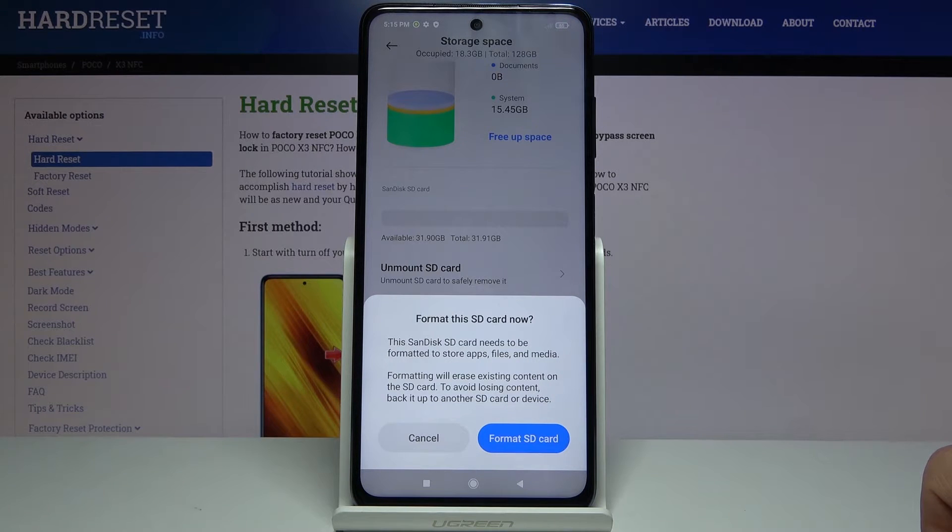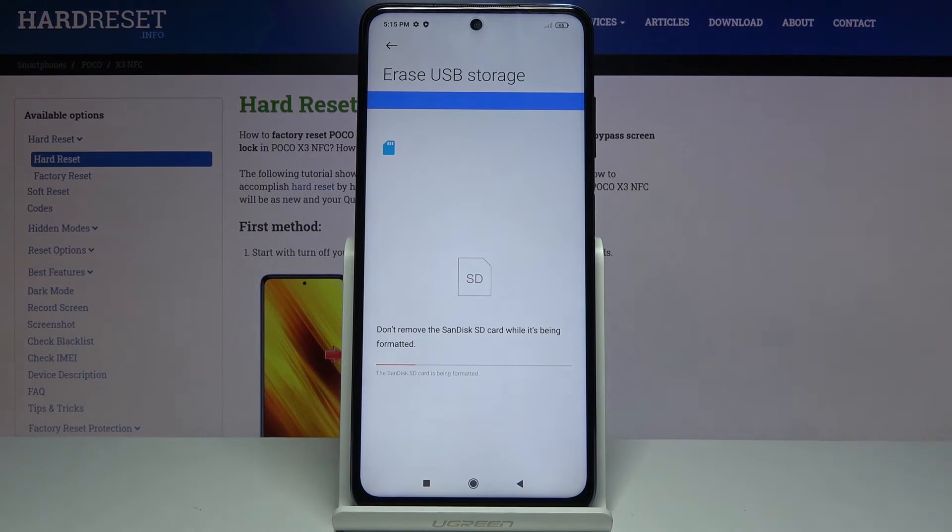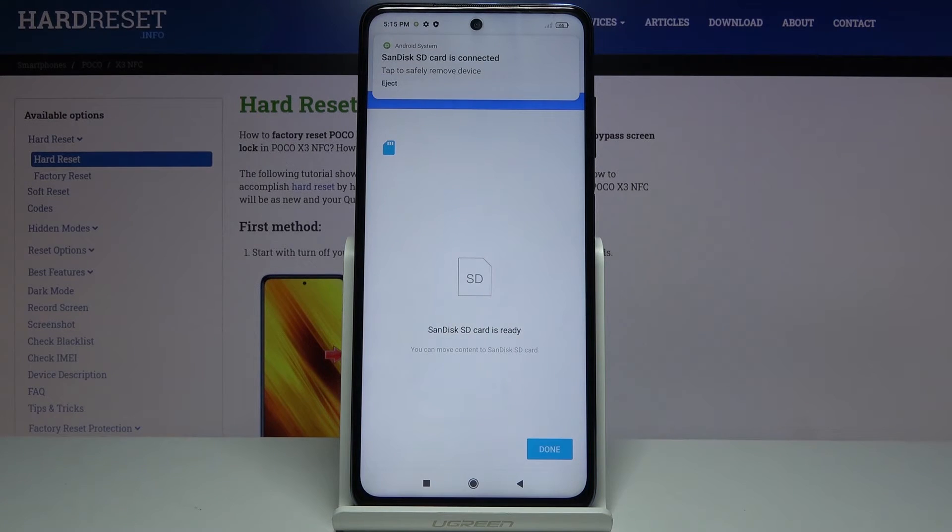But assuming you've already done that, or you don't want to, tap on Format SD Card. The process will begin and it's a relatively quick one. Once it's finished, the card is immediately ready to be used again.